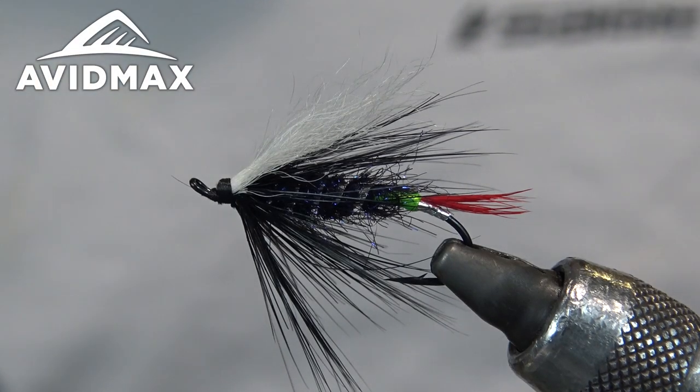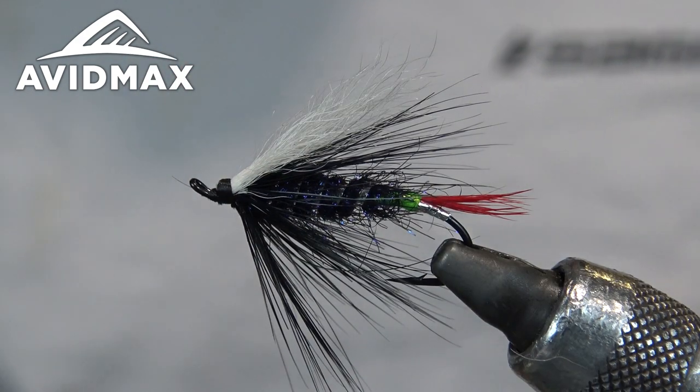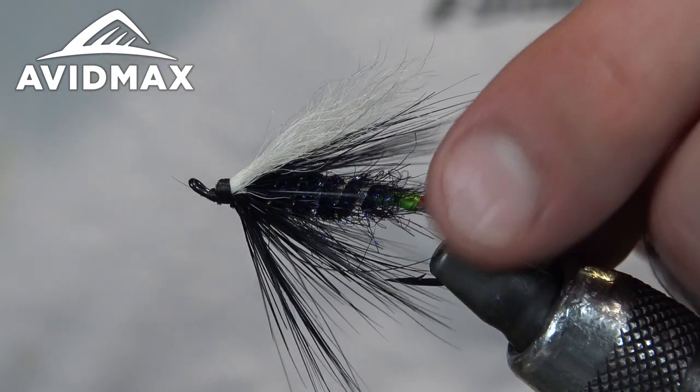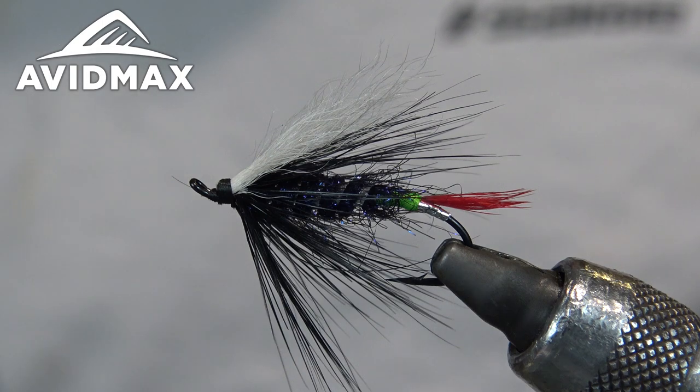Alright guys, welcome back to Tying Tuesday. I'm Dave, and I'm going to be walking you guys through a green butt skunk, which most trout anglers may have heard of but rarely does it ever get fished.